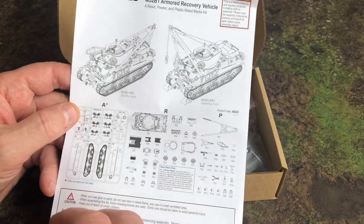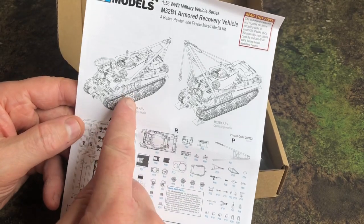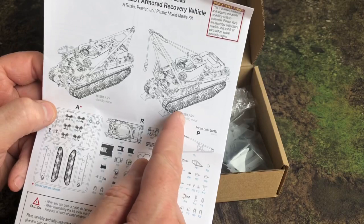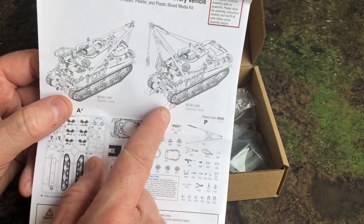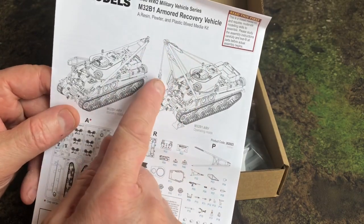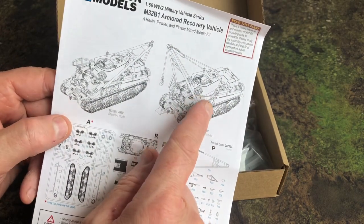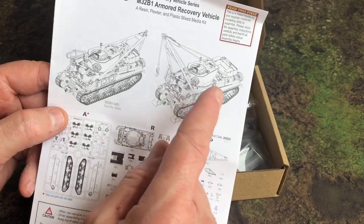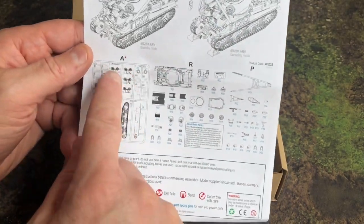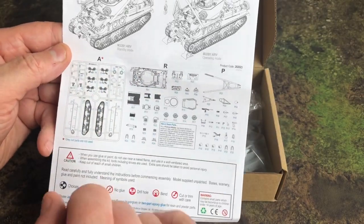You can build this kit in two variants: standby mode, which is the transport mode, or operating mode. In operating mode it has small jacks to hold it in place, the jig for the crane is in a different location, and some of the hatches are in a different position for the active role.